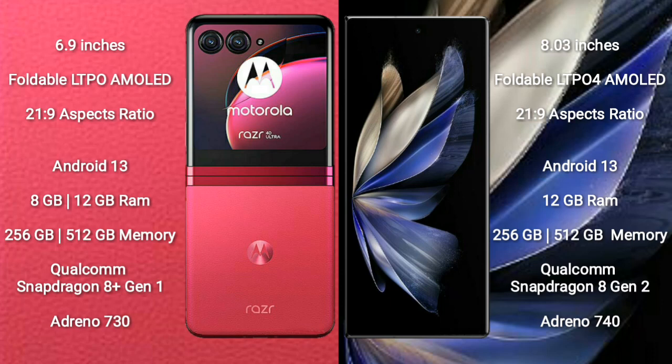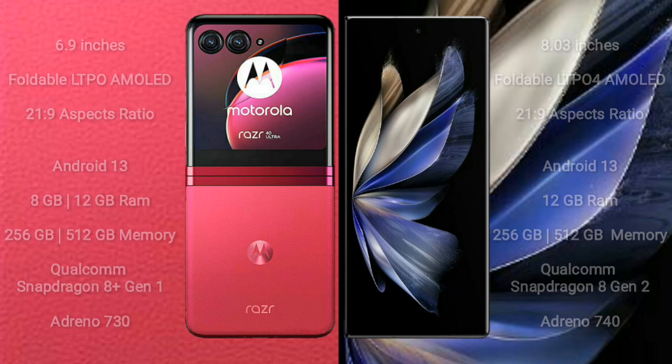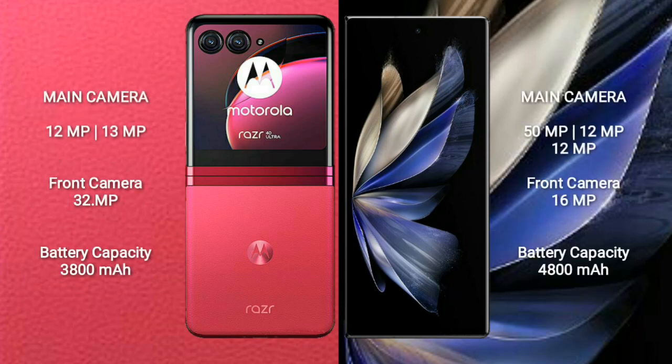Motorola Razr 40 Ultra comes with 8GB of RAM and 256GB of internal storage, powered by a Qualcomm Snapdragon 8 Gen 1 processor with Adreno 730 GPU. Vivo X Fold 2 comes with 12GB of RAM and 256GB of internal storage, powered by a Qualcomm Snapdragon 8 Gen 2 processor with Adreno 740 GPU.